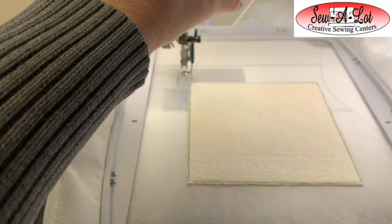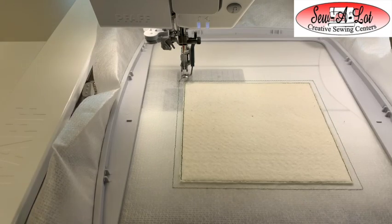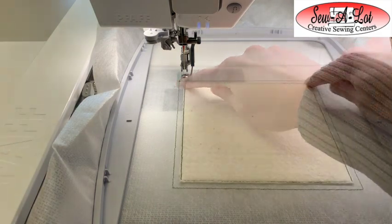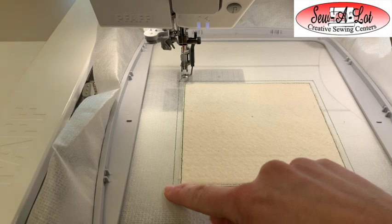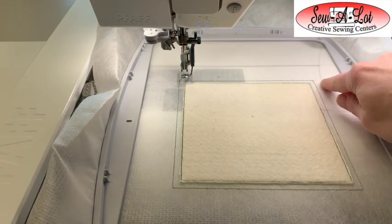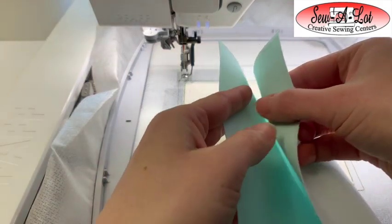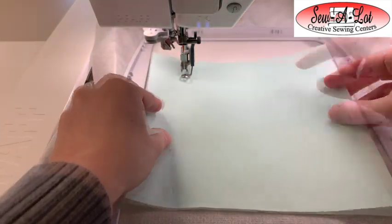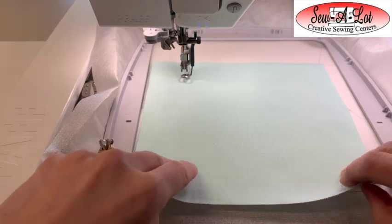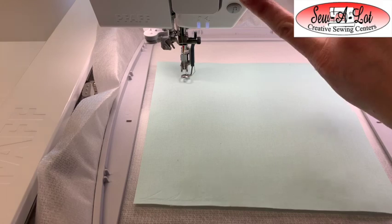Step three stitches a placement line for our fabric. Place your fabric — with the larger design you'll have a placement line all the way around the box; with the smaller one, just a line on top and bottom. Either way, center your piece of fabric right to left and top to bottom over those lines, making sure you cover them up and give equal overhang on the right and left. Then tack it in place.